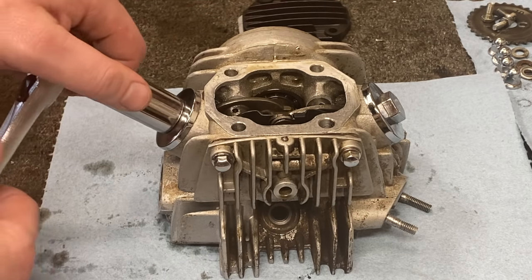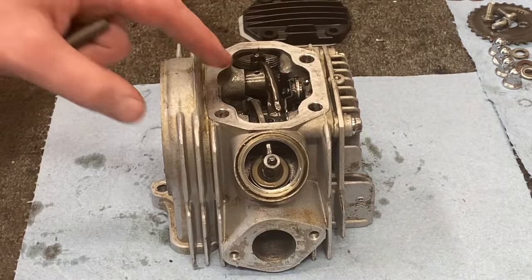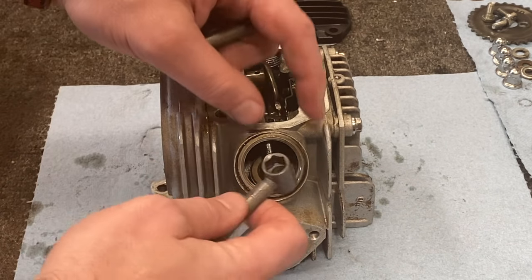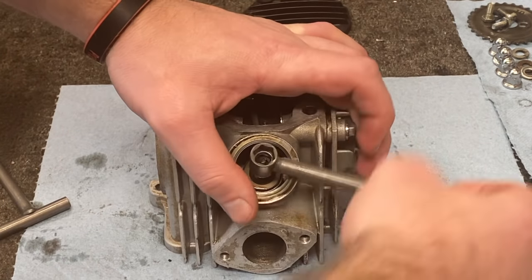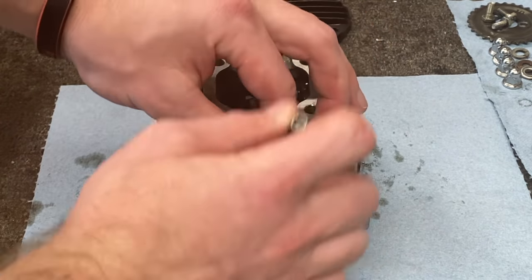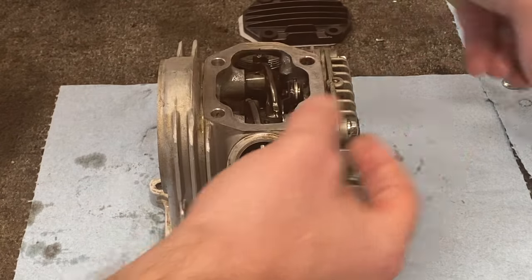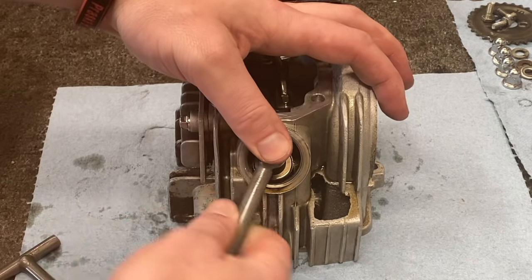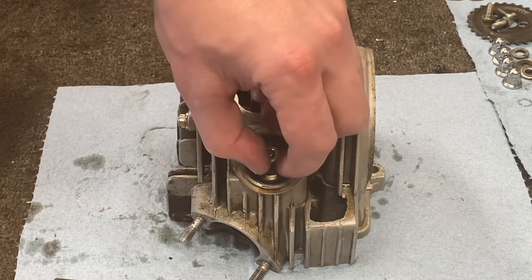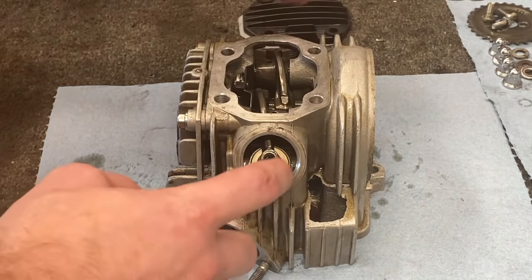Grab a 17 millimeter — we're going to remove the valve covers. Next we're going to start taking out the rockers. This bolt is a 9 millimeter, but I've got my handy dandy wrench here. That's off and you can see the rocker is now free to move. We'll do the other side. Now both rockers are free.